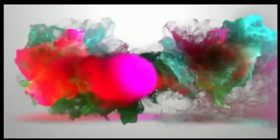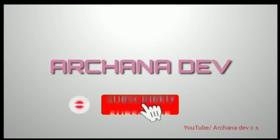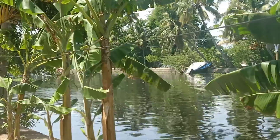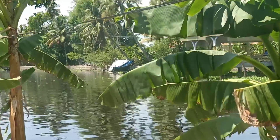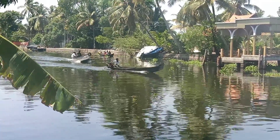Hi friends, welcome to my channel. If you want to subscribe to my channel, please click the bell button. I will show you how to do my style, and I will show you how to do this video.